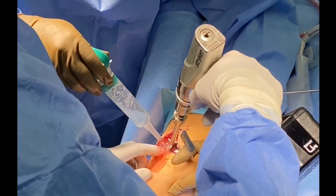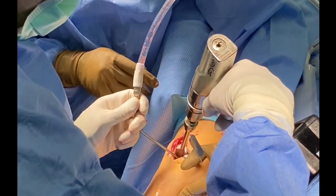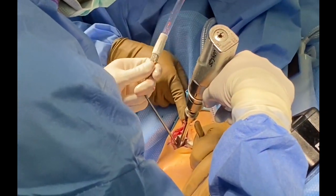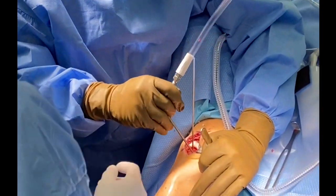Once we've achieved adequate depth of at least five millimeters or more, we remove the reamer and clean the bony surface and the remaining cartilage to allow for a smooth plug entry.